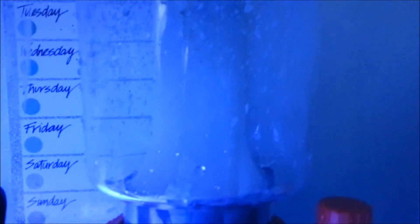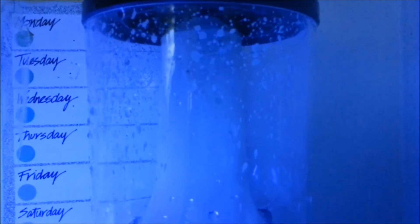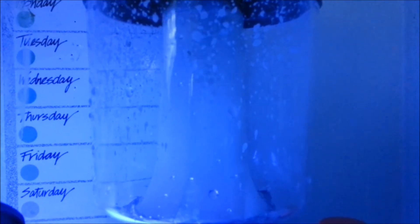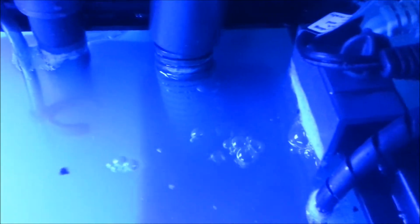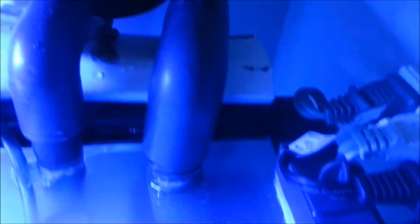Here's the protein skimmer — the protein skimmer and the filter should do the job and clear this tank in a couple of hours hopefully. The protein skimmer really kicked in really quickly, I was actually surprised. It's taking in all the milky stuff from the water that the sand left. Let me show you the inside — that's all the milky stuff coming out.